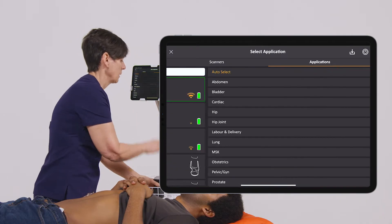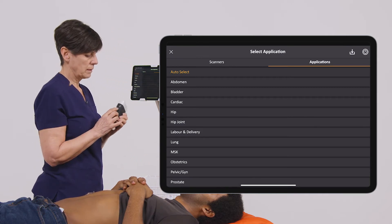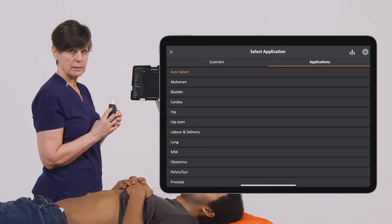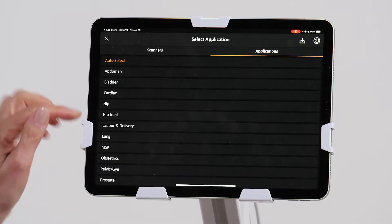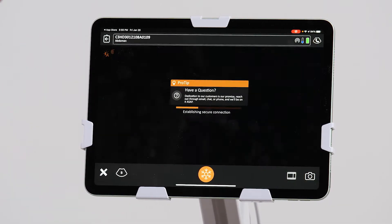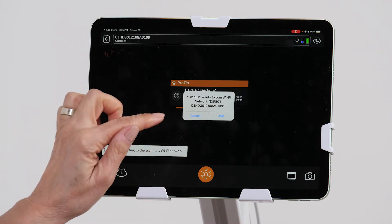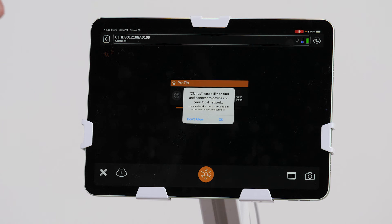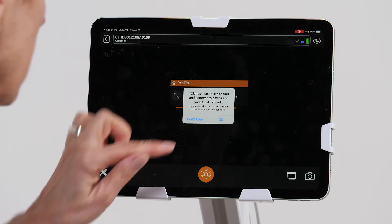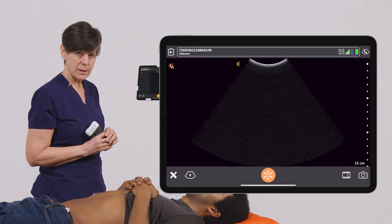I'm going to connect my scanner, and if the blue light is flashing, that means that the device is pairing with my scanner. I'm going to select the abdomen preset, and we're just going to wait a few seconds until we can start scanning. We can join the network, and now we're ready to start scanning.